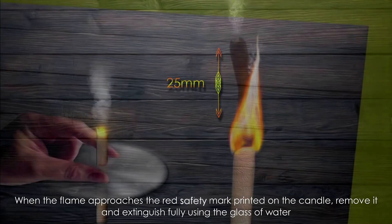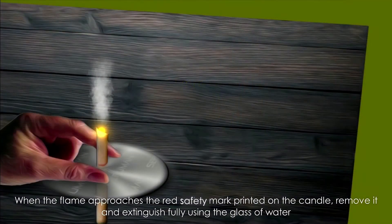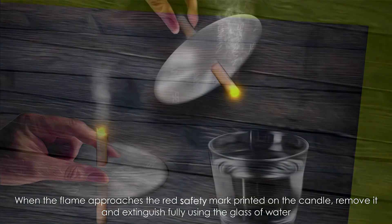When the flame approaches the red safety mark printed on the candle, remove and extinguish it fully using the glass of water.